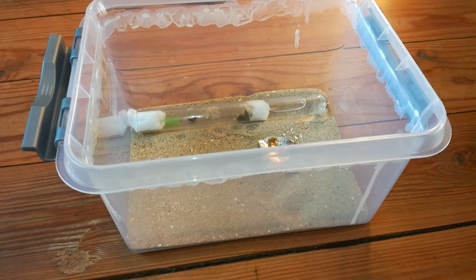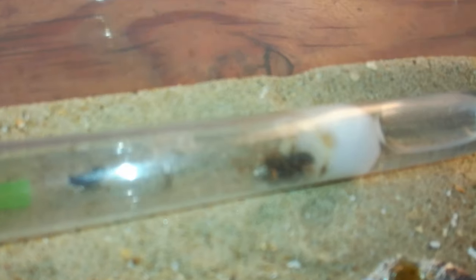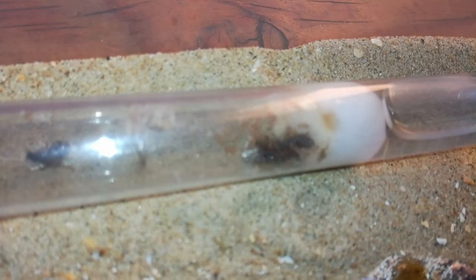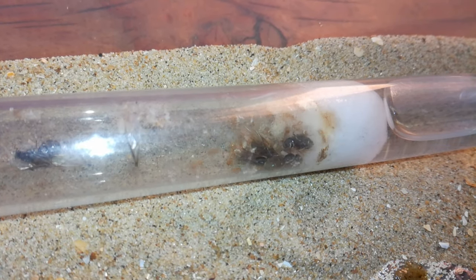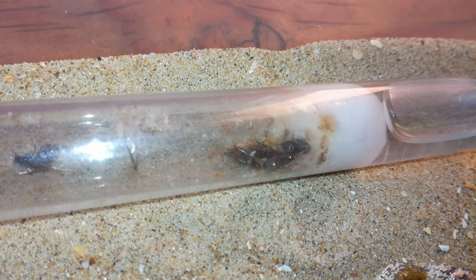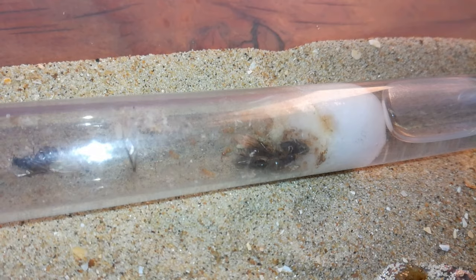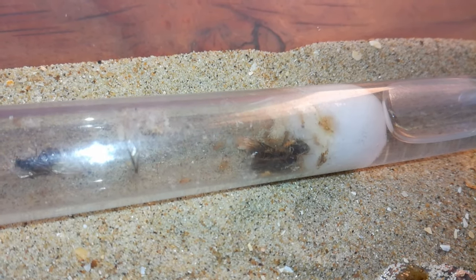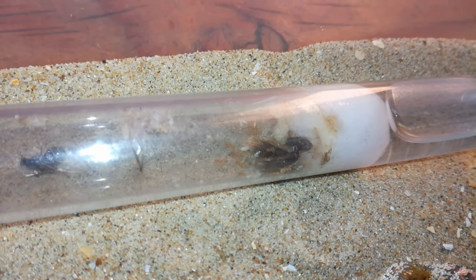Here we have a Lasius flavus colony with four queens and around 20 workers. This colony started when Lasius flavus had their nuptial flights — I caught five queens and put them together in a test tube. Four of them are still alive, they now have some workers, and they have a lot of brood left too.